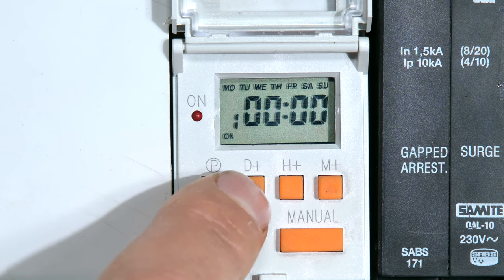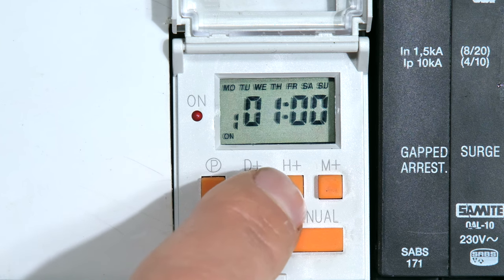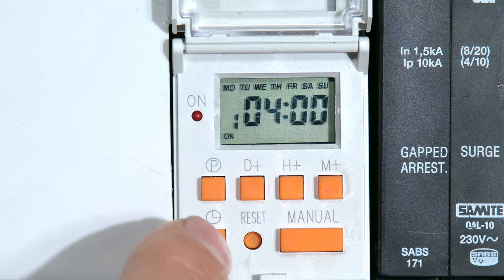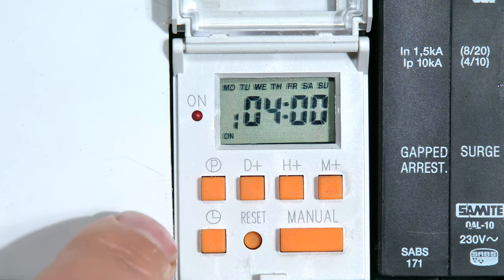Because it's a geyser, I'm going to set it for every day. Now I must choose the time that the geyser must come on. I said I want it to come on at 4 a.m., so it will come on at 4 a.m.